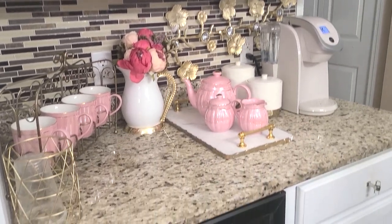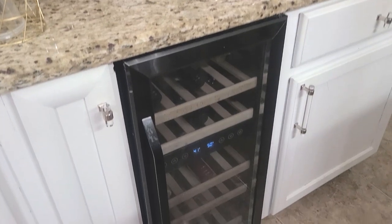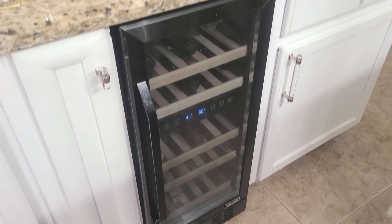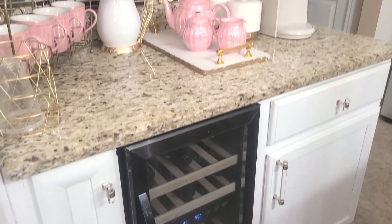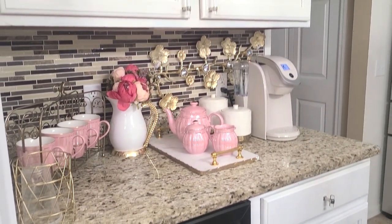This bar also serves as a place that we go to for wine, and I have a wine chiller below that hubby and I installed ourselves. So right now I'm going to change things out and bring you back.